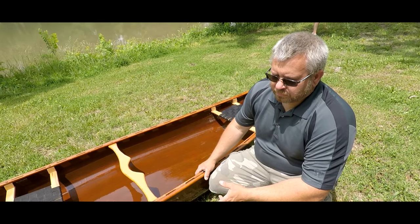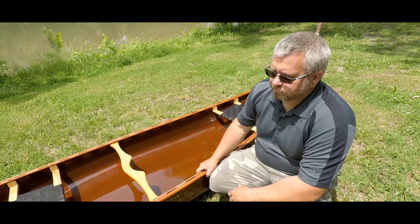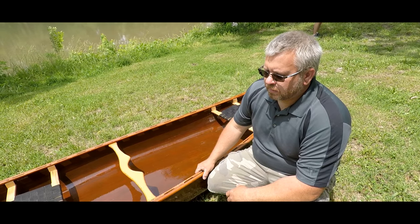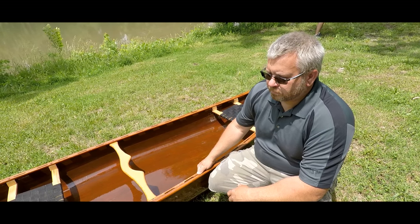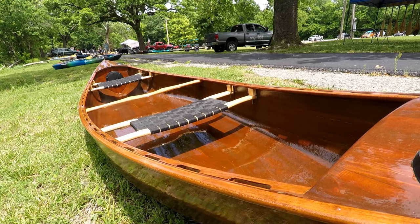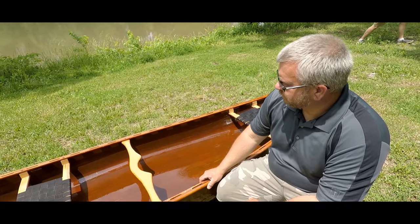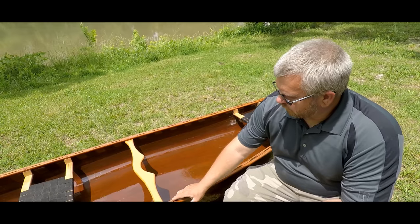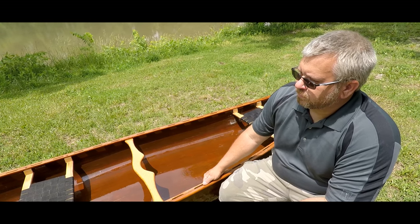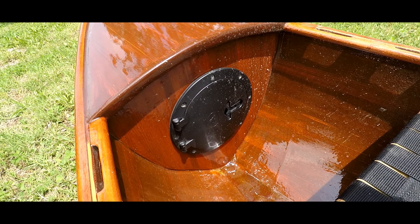This is a cedar strip canoe, western cedar — mine here, all complete. It weighs a little bit over 43 pounds. I've built the seats out of ash wood; they're steamed and bent for comfort for sitting in. The yoke is out of oak. I've also done the dry boxes on each end.